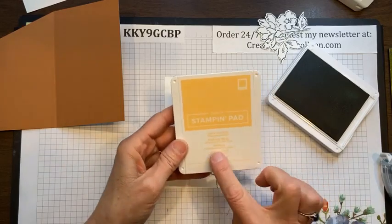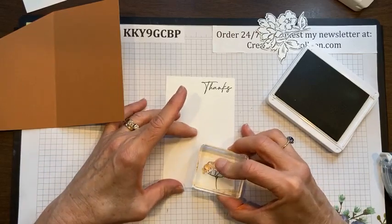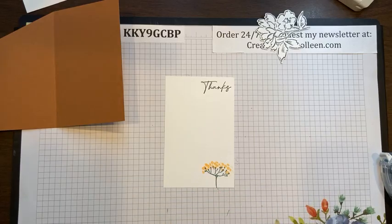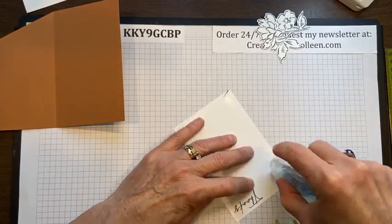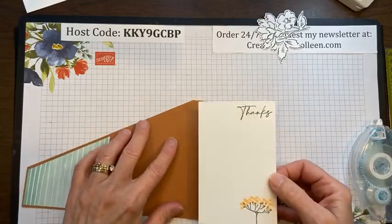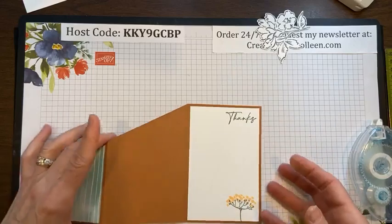The best thing about stamping is that you have two sides to every piece of cardstock — you can always get two chances. There's not many crafts where you get two chances, but paper crafting is definitely one of them. Now I'm going to take the other new in color, the Pale Papaya, and I have these really cute little flower buds I'll stamp on there and move it again. Let me close my ink pads — well, I'll leave that one open, I'll need it.